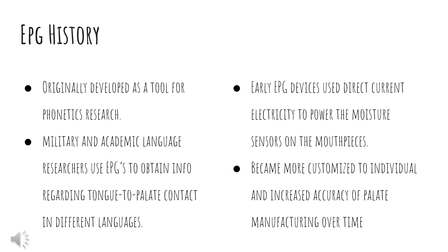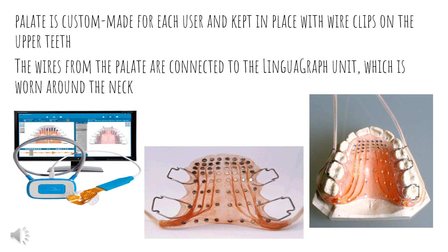Electropalatography history, also known as EPG history. EPGs were originally developed as a tool for phonetics research. However, you can now see them being used by military and academic language researchers who obtain information regarding tongue-to-palate contact in different languages. Early EPG devices used direct current electricity to power the moisture sensors on the mouthpieces. Over the years this has become more custom to individuals, with increased accuracy of palate manufacturing over time. Each palate is custom to the individual user and is kept in place with wire clips on the upper teeth. The wires from the palate are connected to the linguagraph unit, which is worn around the neck.